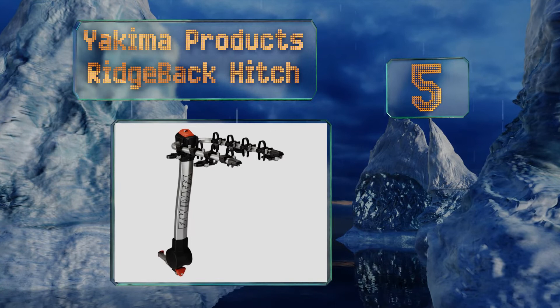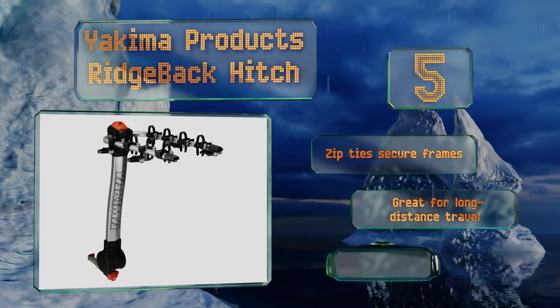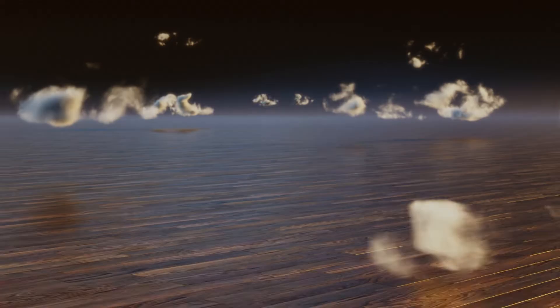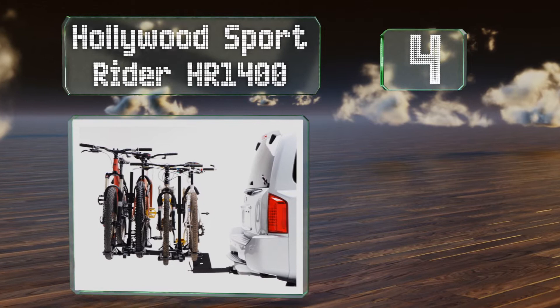Halfway up our list at number five, the high quality Yakima Ridgeback Hitch boasts a powder coated steel construction that's built to endure any weather. The tool-free locking speed knob attaches it to your vehicle quickly, letting you get on the road fast. Zip ties secure your frames and it's great for long distance travel, but there's not much room between the mounts.